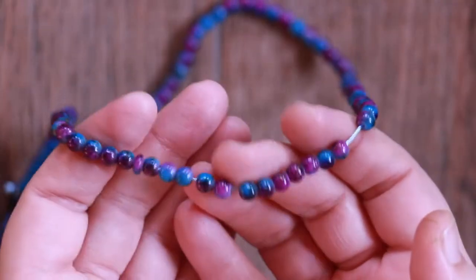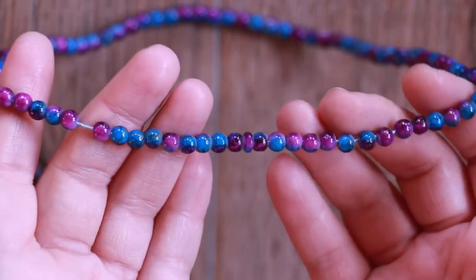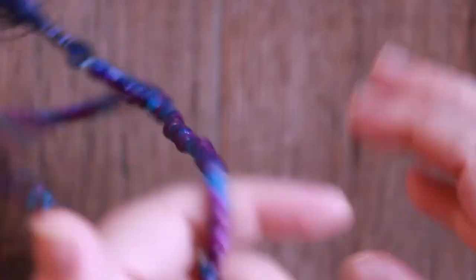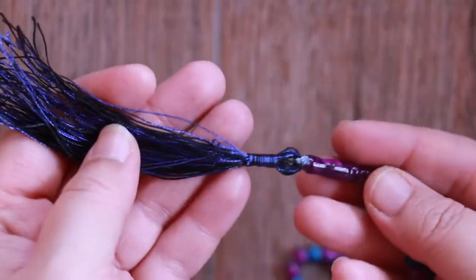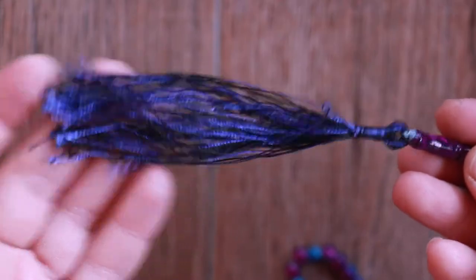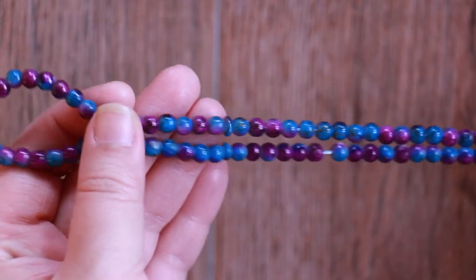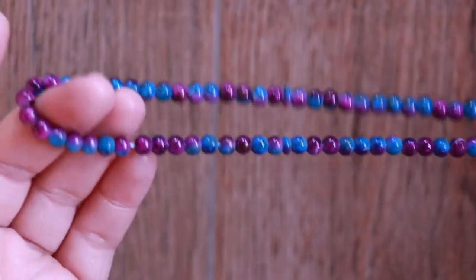Islamic prayer beads have three main parts: the beads, discs, and imam. There are many variations to create prayer beads, but these parts are must-haves to create a tasbih. The beads are the main parts of the tasbih, with many variations in material type, shape, dimension, and colors. Spherical shape of beads is the standard traditional style.